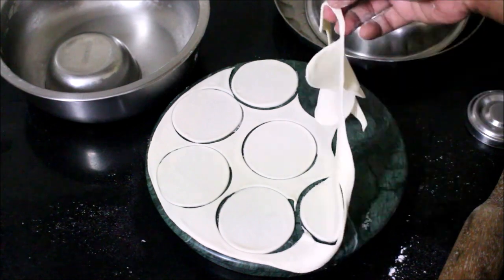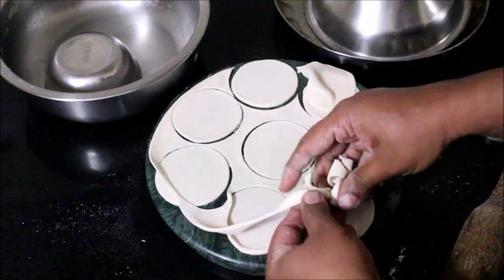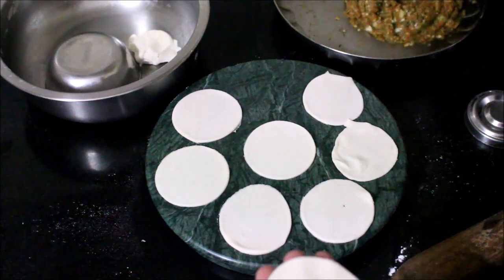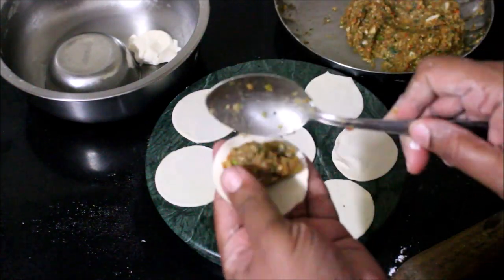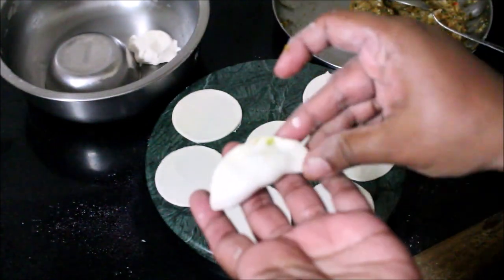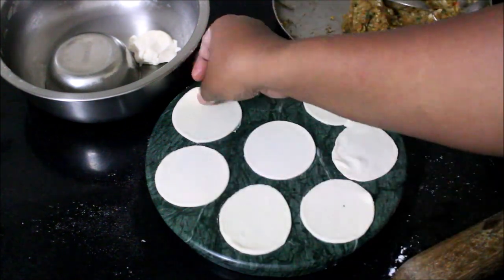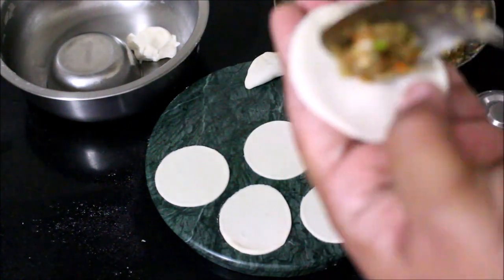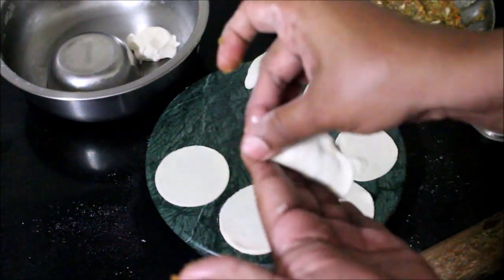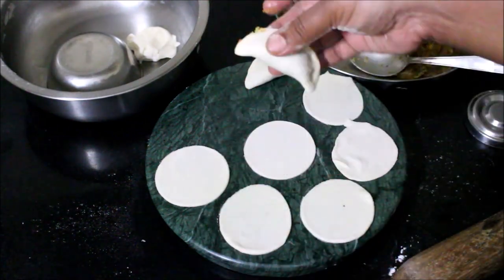Put the filling in the center of the dough round, fold the edges and seal it. Put it in a pinch and seal it. You can see the skin is soft and tight.